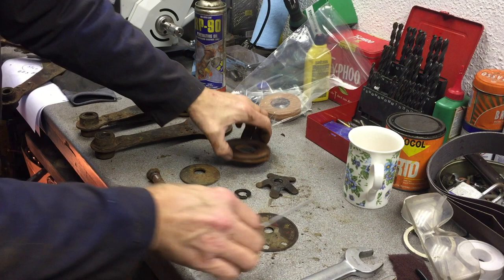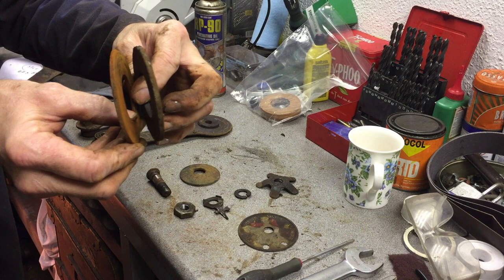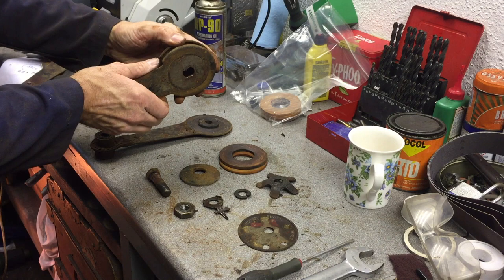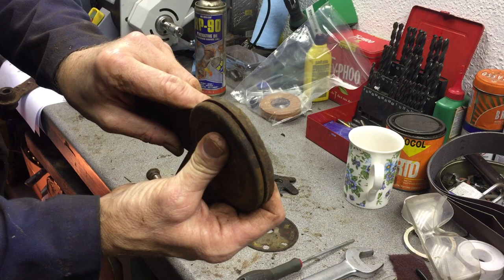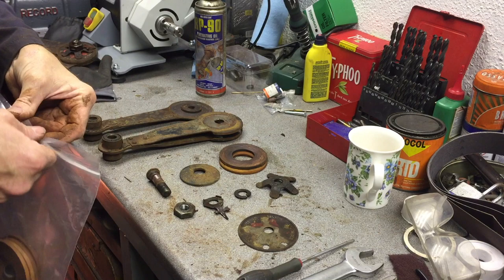There we go — there's the last friction disc off, and we can't reuse these because, as you can see, they gradually get thinner with age as they wear with friction. What that allows to happen is that the outer leaf gets tightened down and ends up running on the inner leaf on the steel rather than on the wood.